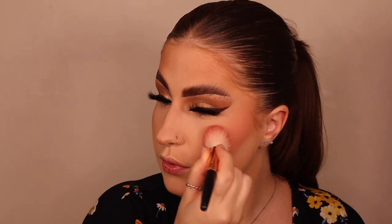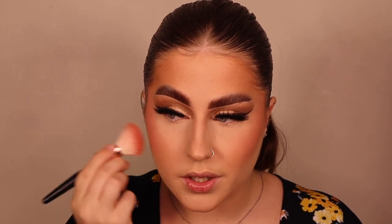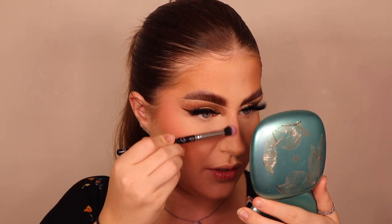Now for blush — I'm going with the KVD Pony Blusher Everlasting Blush in a cool-tone pink. I don't want to bring the brush too far down; I'm keeping it higher. I also forgot to powder contour my nose with bronzer, so I'm using the edge of a fluffy brush with a touch of bronzer to slightly contour the nose.